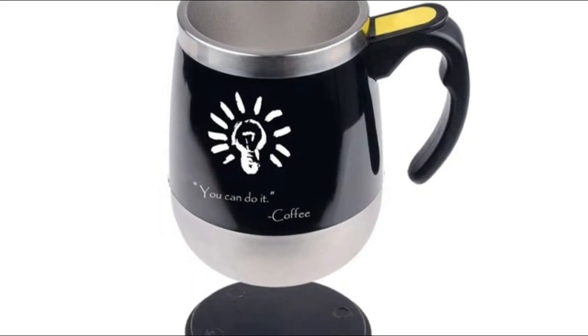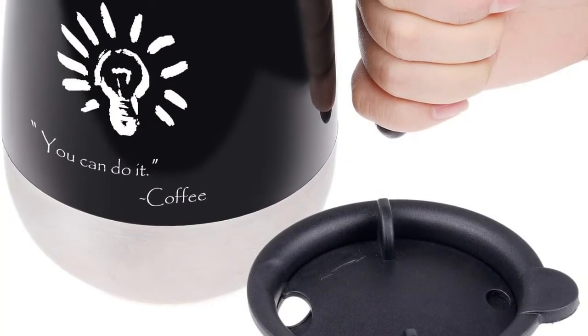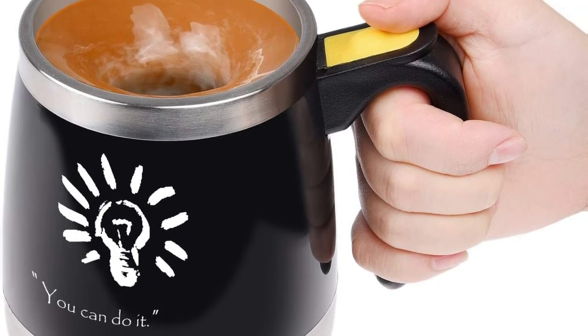The spill-free twist open/close lid allows you to take your drink from your kitchen to the living room, bedroom, car, office, gym, school, and more. The top-quality stainless steel ensures years of leak-free and safe stirring.